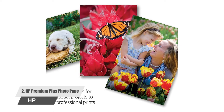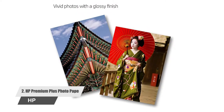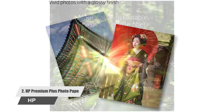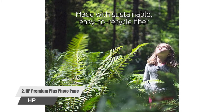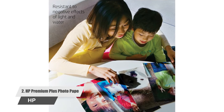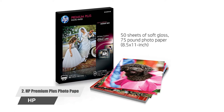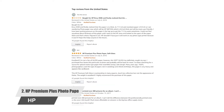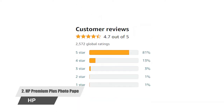Number two: HP Premium Plus Photo Paper. Another of Amazon's best choice picks, the HP Premium Plus Photo Paper is for inkjet printers and creates exceptional photo projects. With bright soft gloss photo paper, you will get rich, vivid colors. This package includes 50 sheets of 8.5 by 11 inches soft gloss premium plus photo paper, and with expert research and great customer reviews, this is one of our top picks.